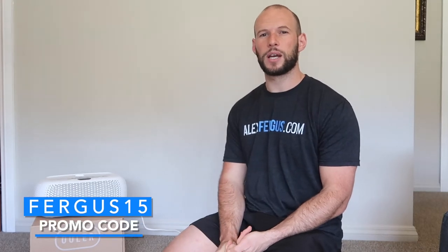Another thing real quick — there's a discount code for this unit. It is Fergus15 — F-E-R-G-U-S 15. I'll put it in the description below. That'll save you 15%. There's also a 25% off code for the Gen 1 product as well. I do get a cut, so you don't have to use it, but it is a win-win.